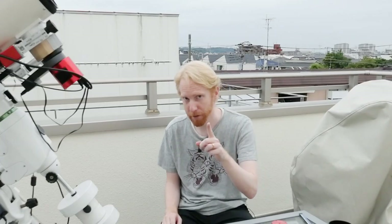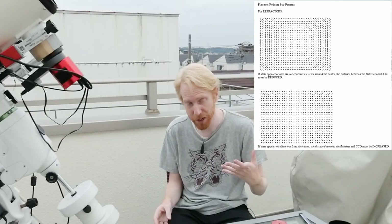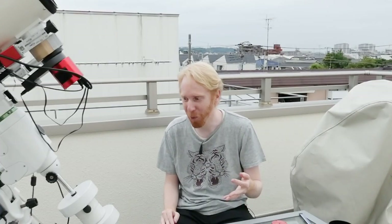One more thing: the effect of back focus is the star shapes and the flatness of your field. If you're too far away or too close, your star shapes — especially at the corners of the image — will start freaking out and it won't make for a pleasing image. So you really want to achieve a proper back focus distance. That's quite important, and maybe I should have started this video by saying that.